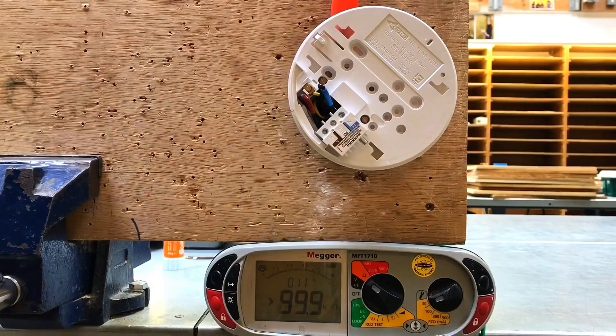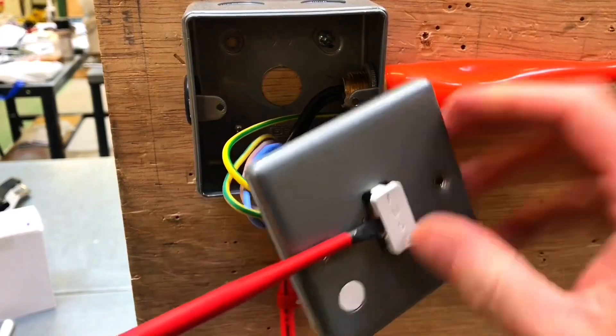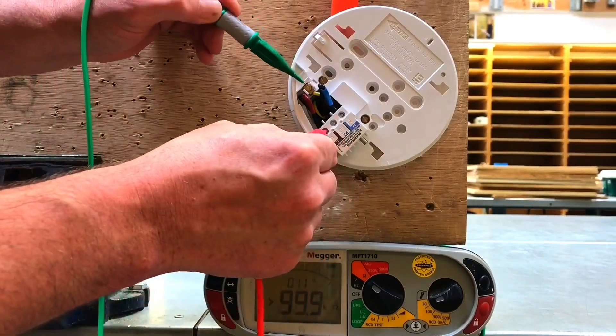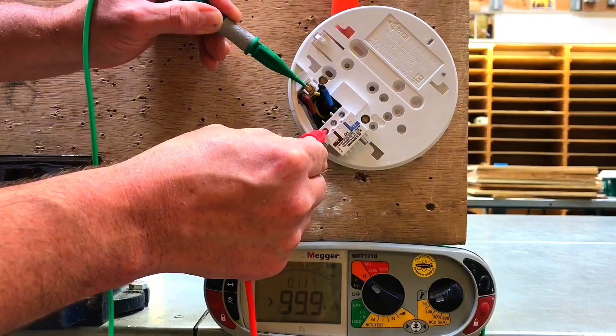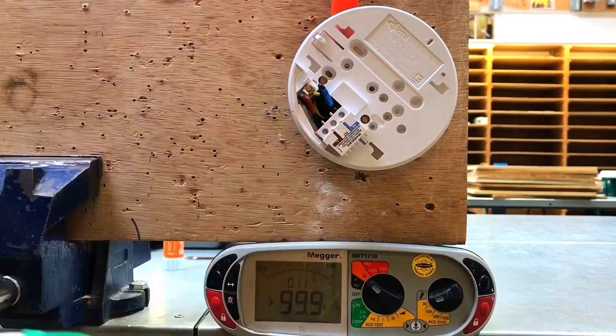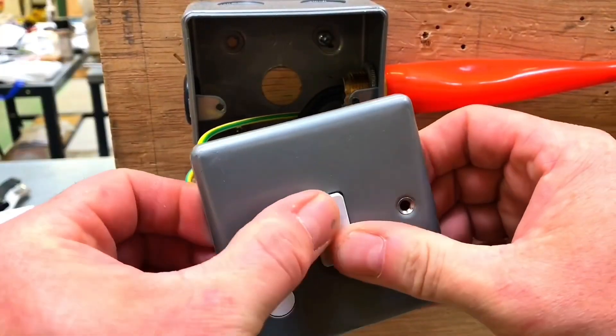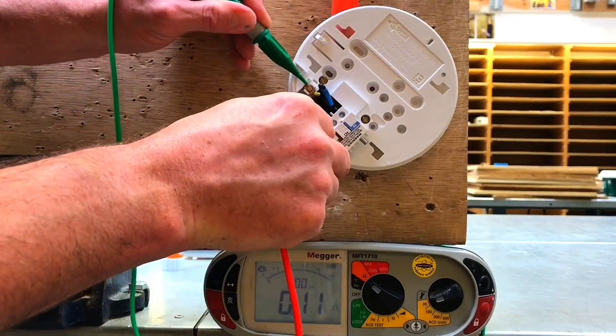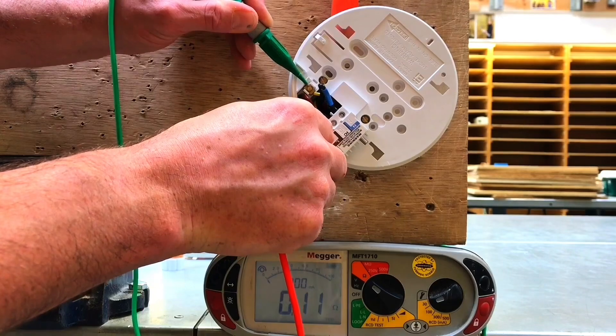Next, I'm going to have to remove the fuse within the fuse connection unit as part of the polarity test. Let's remove that fuse and we test again between the line and CPC — you can see now we've got an open circuit. If I replace the fuse and take the reading again, the continuity reading of 0.11 ohms is returned.